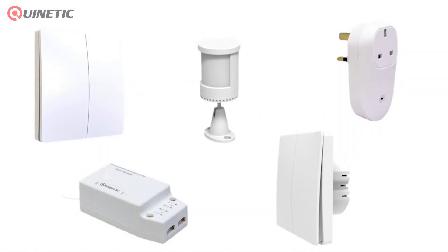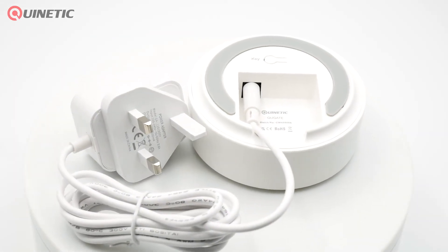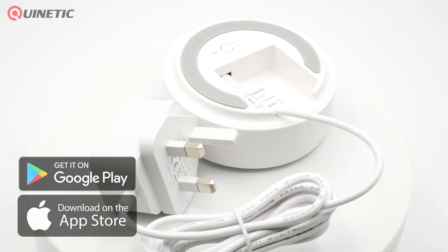PIR sensors and any other sub-devices. The Gateway acts as a conduit for any RF products to be linked with the QU-Gate, together creating a hybrid system allowing existing non-Wi-Fi Kinetic products to be controlled via Wi-Fi using the Kinetic Switch app, which is available for both Android and iOS.